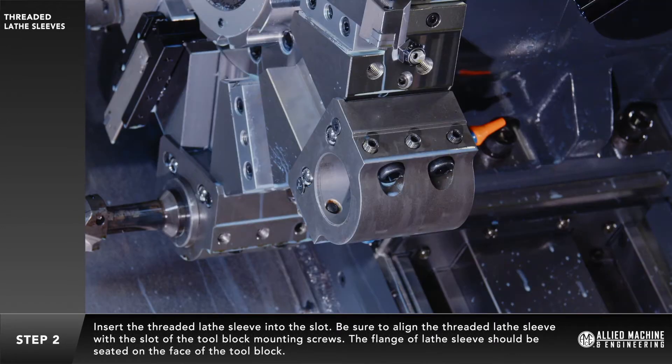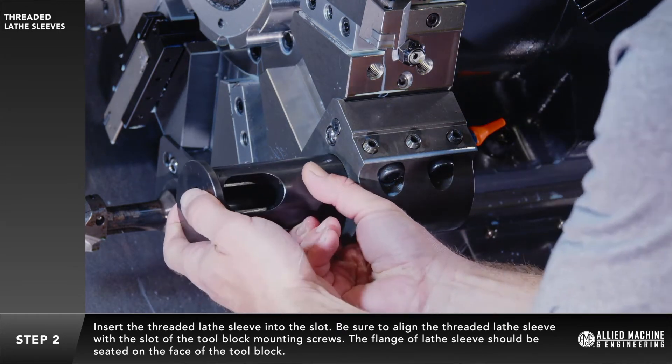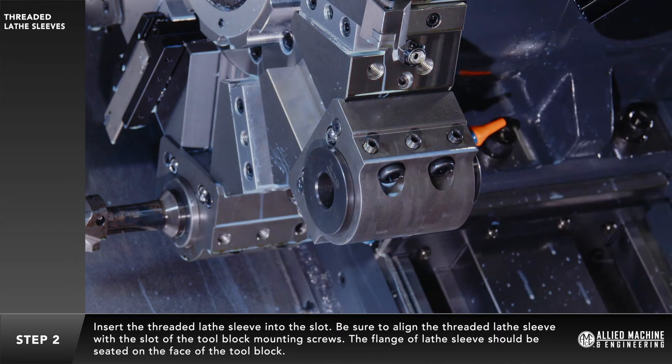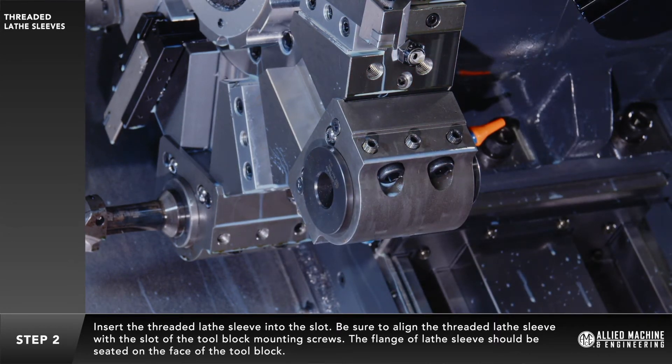Insert the threaded lathe sleeve into the slot. Be sure to align the threaded lathe sleeve with the slot of the tool block mounting screws. The flange of the lathe sleeve should be seated on the face of the tool block.